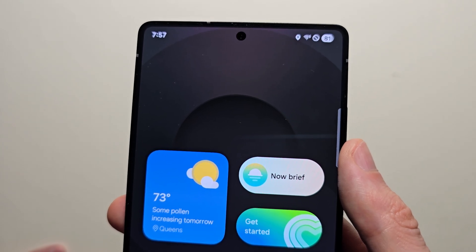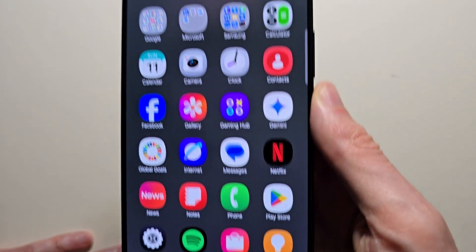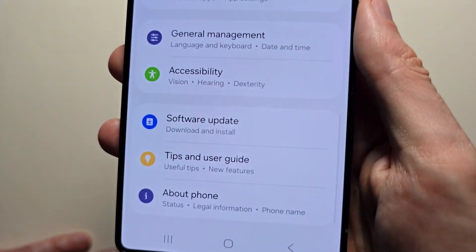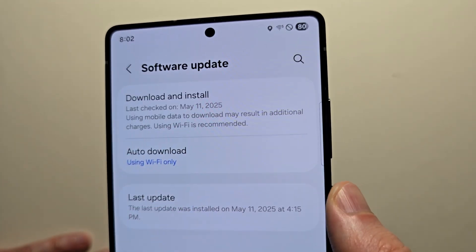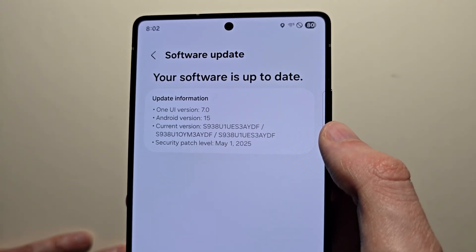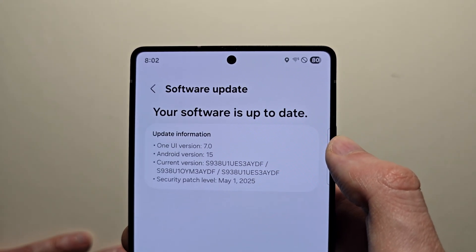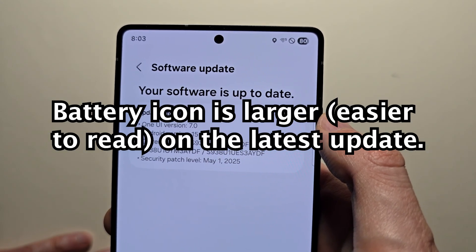The good news though is there are a couple of things that may help some people. The first thing is go into your settings — just swipe up and press on settings. Go down to the bottom and press software update, then press install to make sure you're on the newest version. On the older version of One UI 7, the battery icon was much smaller, but people complained and they made it larger on the newest update.